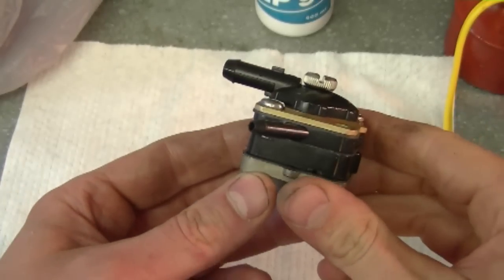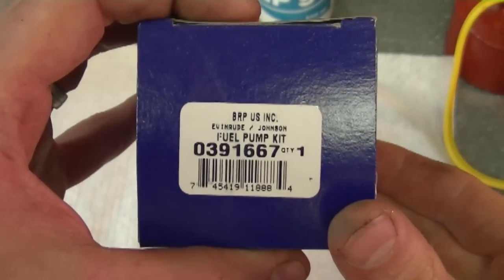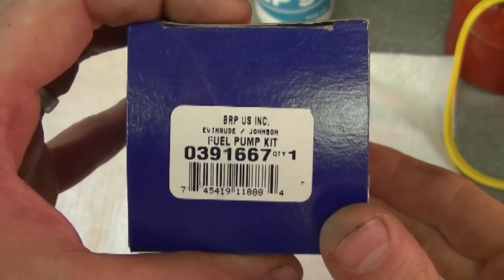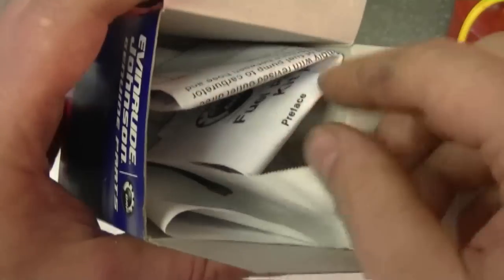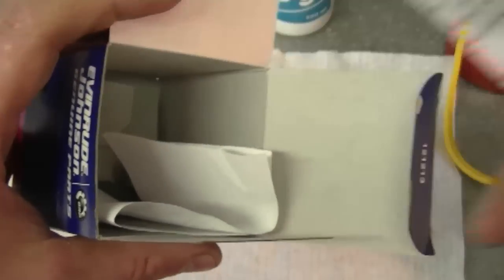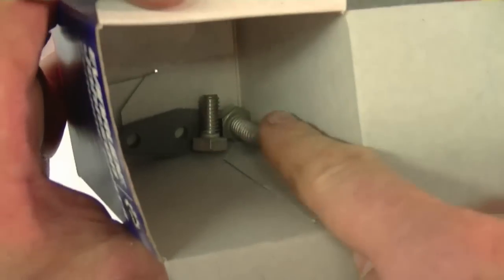Here's my new fuel pump which I just purchased at a marina. It's part number 0391667, and this pump costs $100 here in Canada. Now in the box you're going to find some kind of instructions, the gasket will be in there, and some bolts — these bolts I'm not going to use.